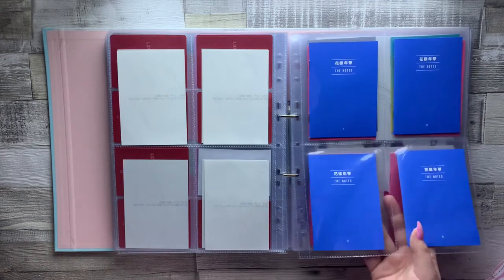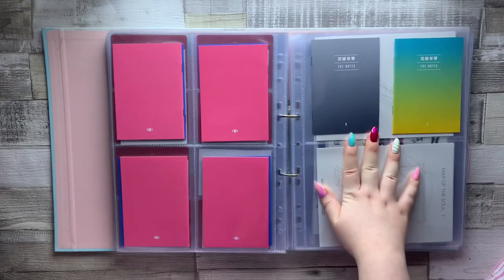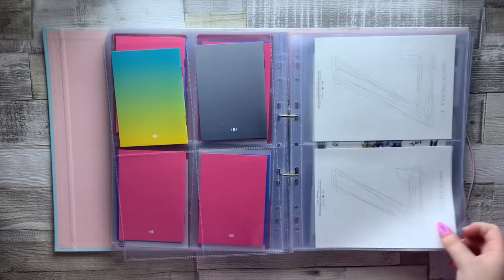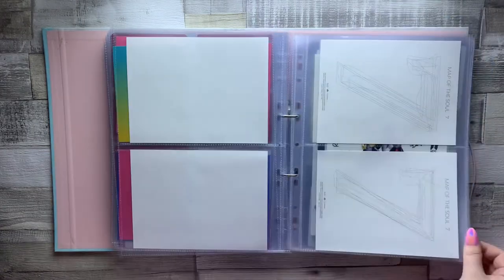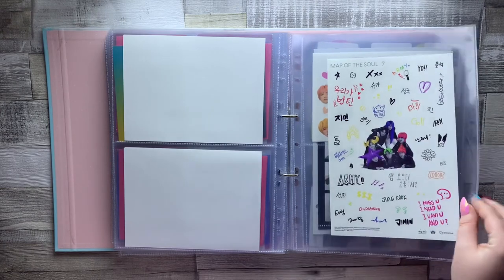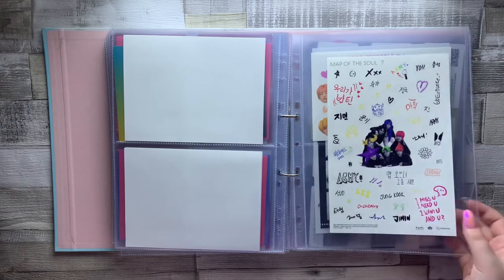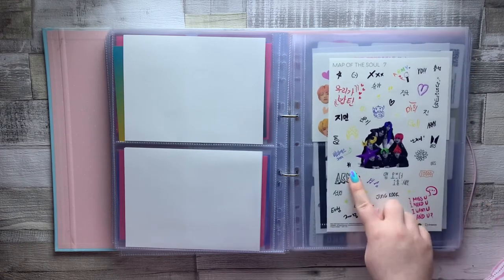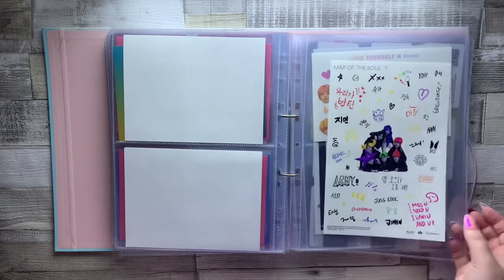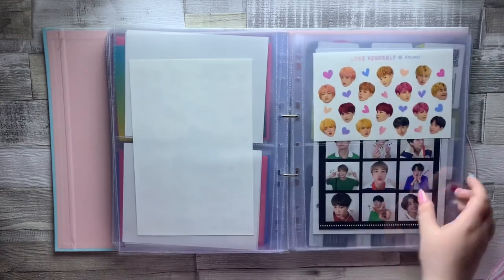The last section I have here is my album and DVD extras. We have the full set of notes from Map of the Soul 7, the full set of notes from Persona, and then a couple of random ones from Love Yourself Tear O and Love Yourself Answer E. There are also the coloring-in pages from Map of the Soul 7. I then kept just one of the sticker sheets from my Map of the Soul 7 albums so I'd have a complete one to look at — the others I've used a lot because the stickers are super cute.